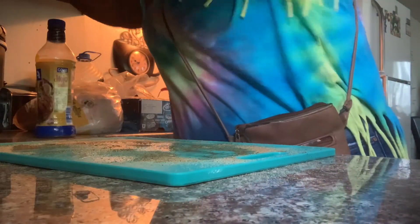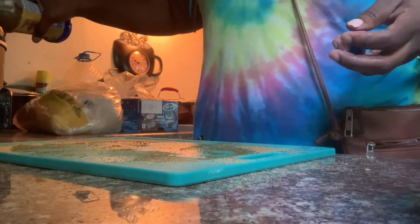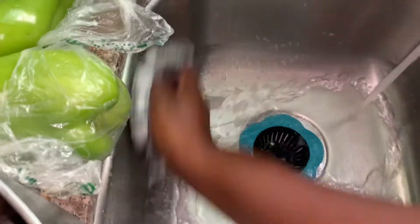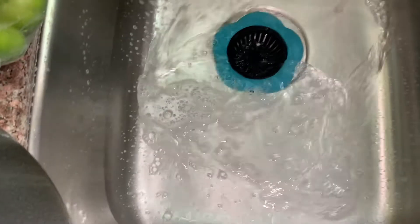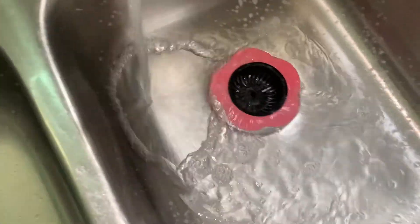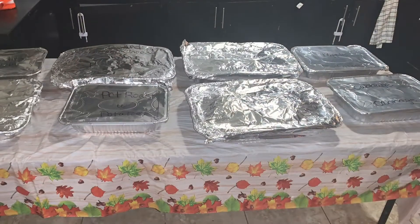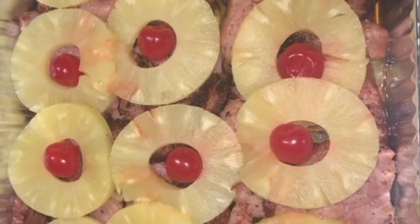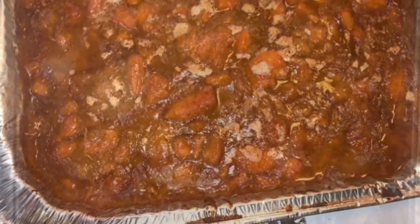Okay guys, I'm putting my roast inside my crock pot and I'm going to let it go from there.